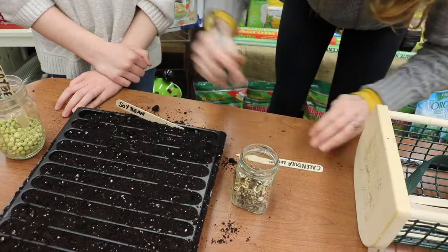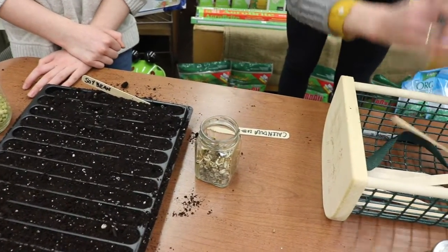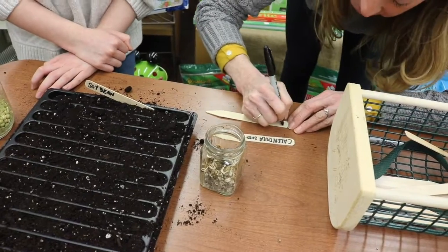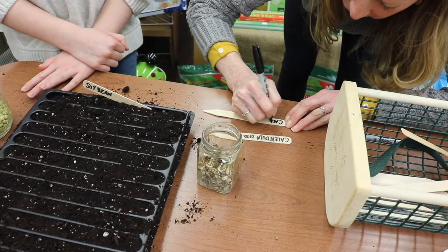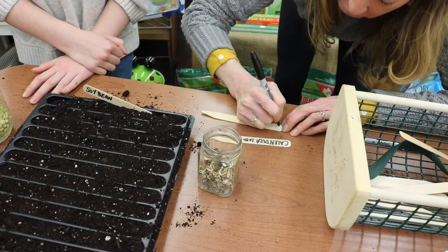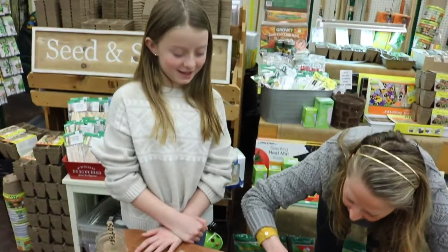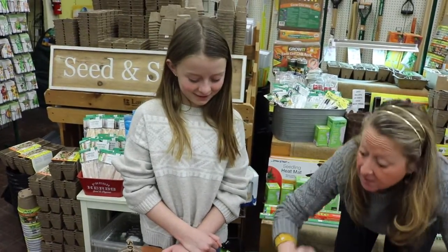And then in this next row you planted calendula. How many of those did you plant? Ten. How many do you think will sprout? Seven. I think seven will sprout. That would be good. Awesome.